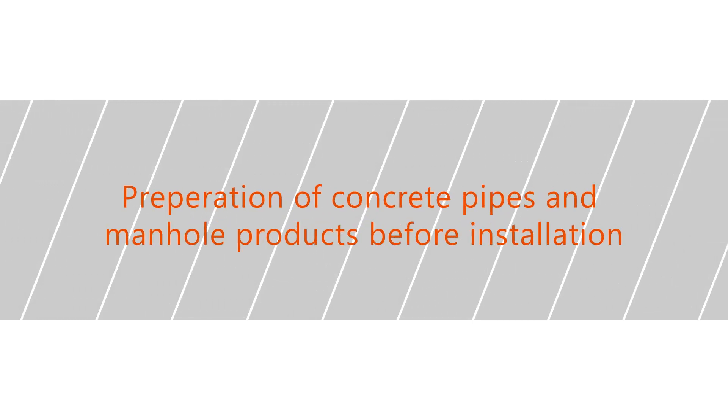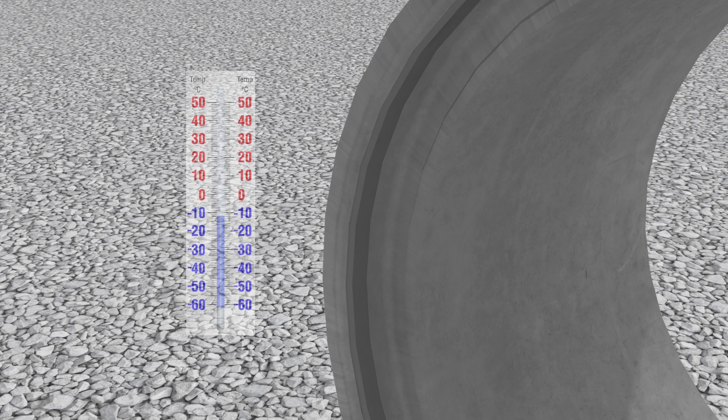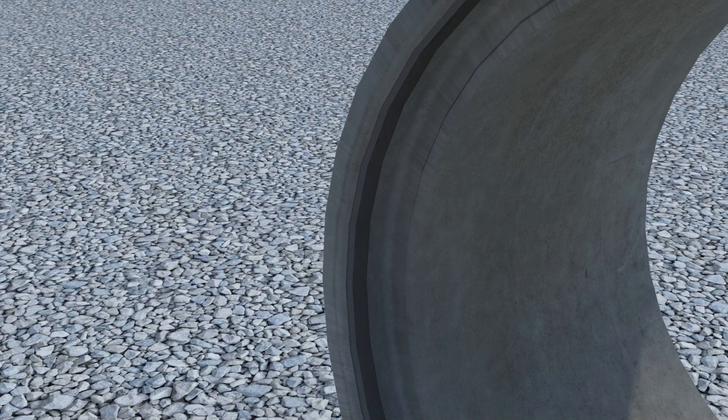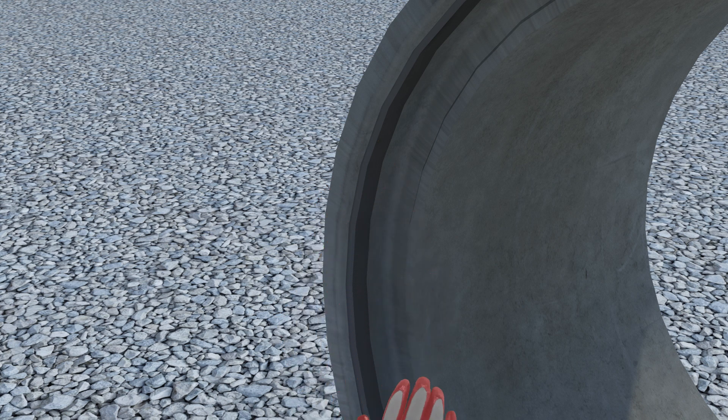Preparation of concrete pipes and manhole products before installation. Remove the white polystyrene bands from the rubber seals. In cold temperatures, soften the stiffened seal with a rubber hammer by gently hammering the seal before installation. Clean the seal and joint from gravel and dirt.